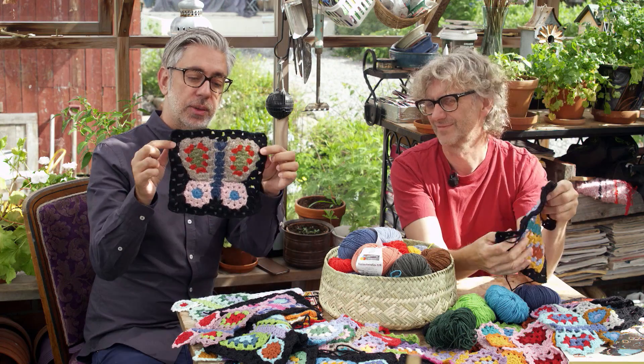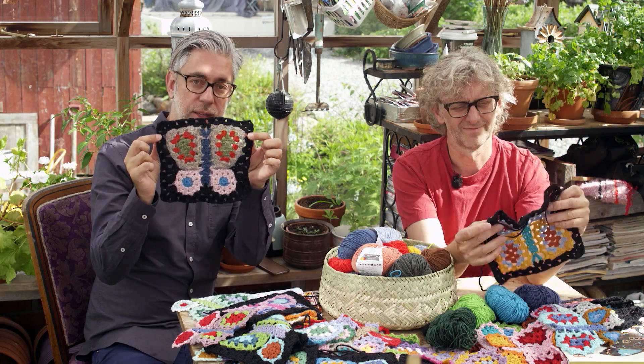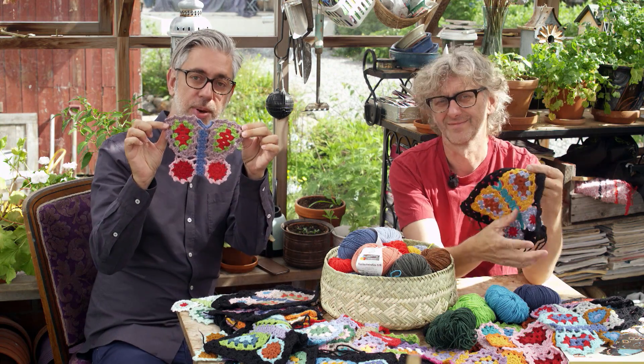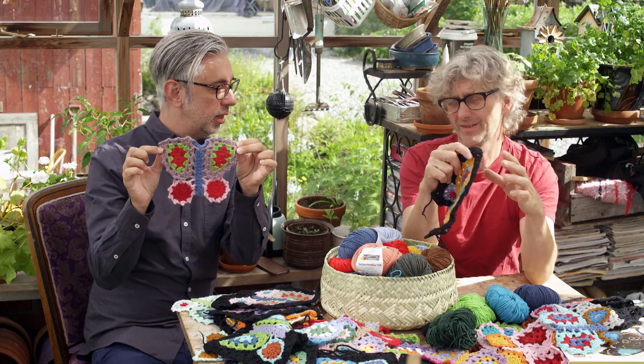Welcome to the Arne and Carlos butterfly crochet-along that we'll be doing for a few weeks. This is going to be a very fun project — in the end we will make a little coverlet or blanket made of squares that look like this, crocheted together. Originally the shape of the butterfly is like this; you do the frame and then the frame afterwards.